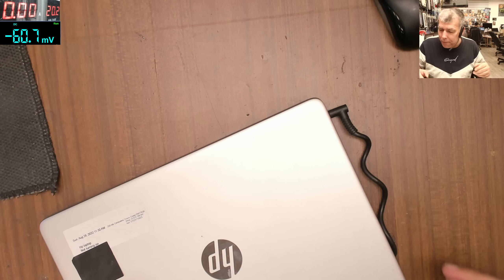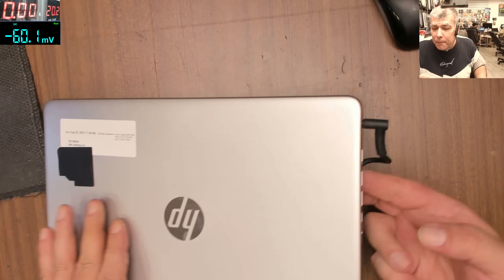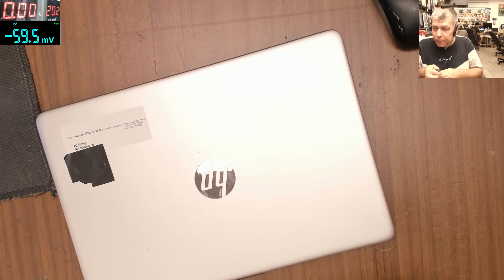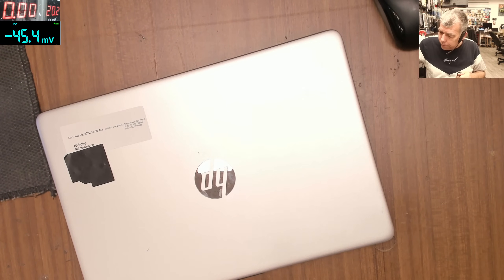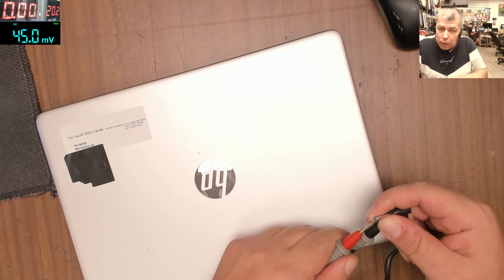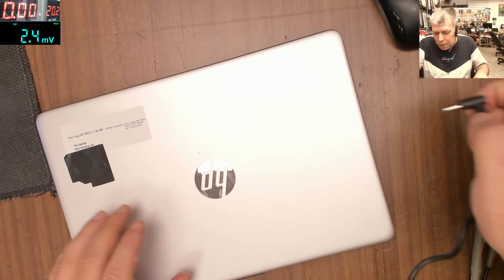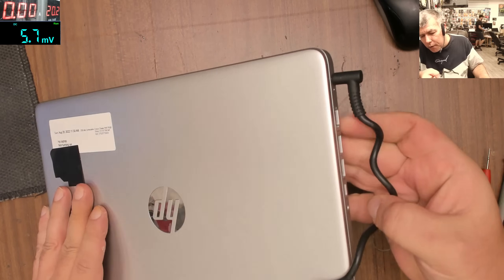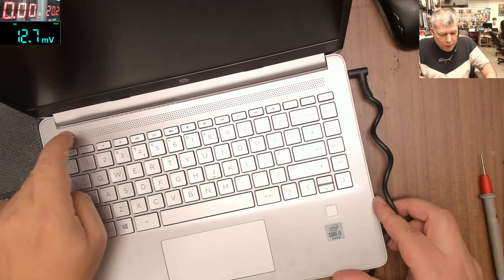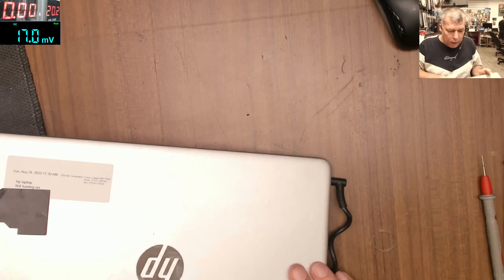Hello, so we are back - it's Monday and we have a laptop to fix. We have an HP laptop not turning on. The charger is plugged in but there's no light, and the charger itself is fine. We tested it and we have 19.6V. There's no power light on the laptop, and pressing the power button does nothing. The LEDs are all off - this one is dead.